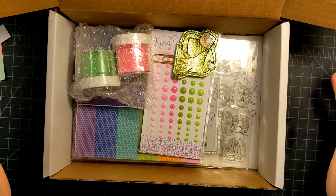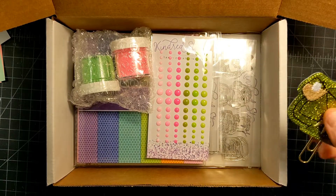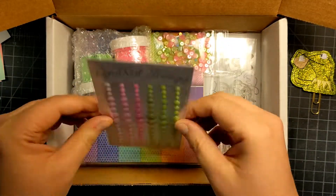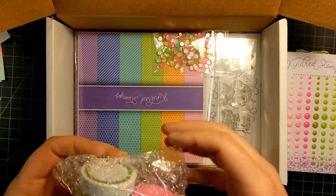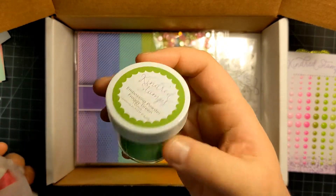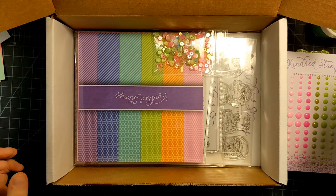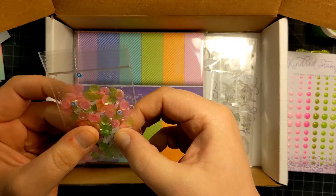I had already kind of peeked through it a little bit because my son already stole the sucker out of here, but this is what came in this box. Look how cool this is. So it's a little embroidered paper clip, and we got some enamel dots in the pink and the green color, which is really cool. It also came with embossing powder in froggy green and piggy pink — those are really pretty, they're very bright. A pack of mixed sequins in the green and pink, looks like it has some little cylinder beads in there too.